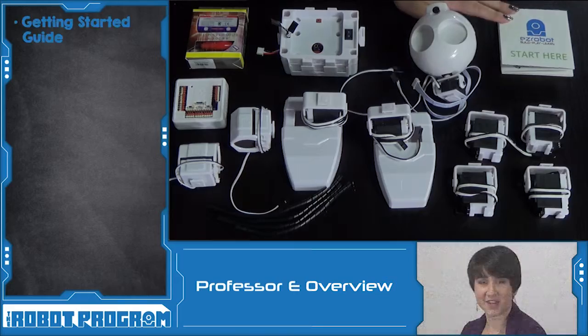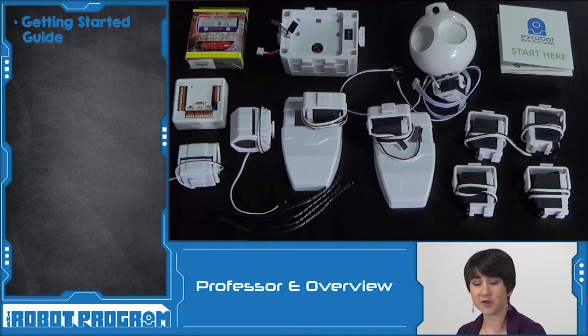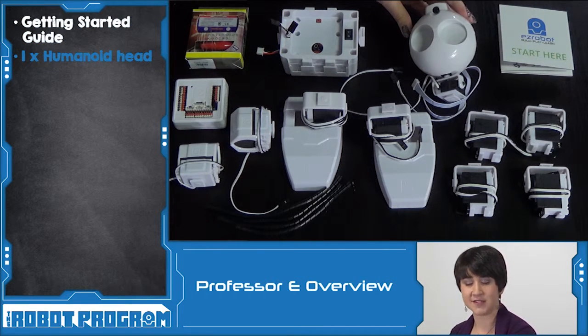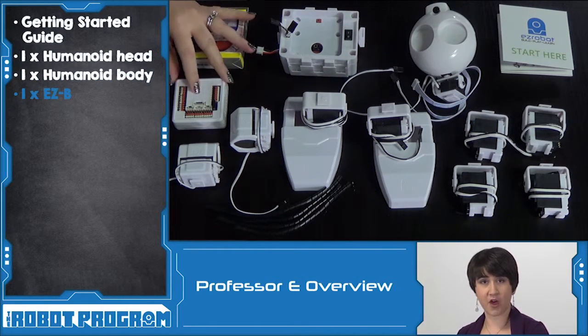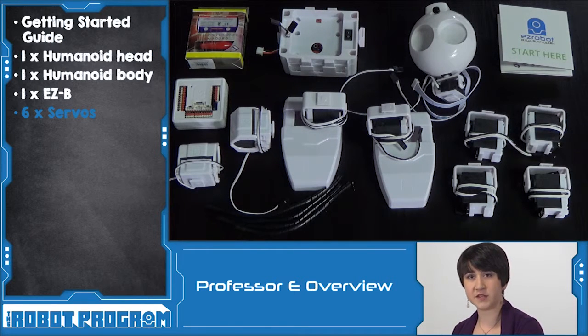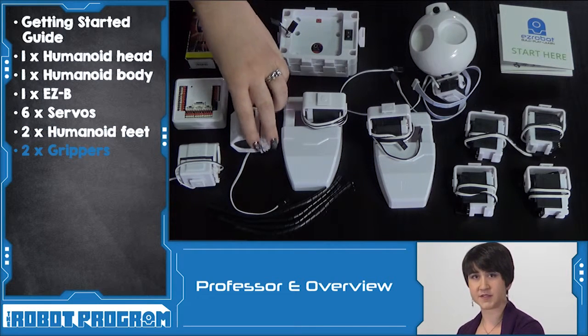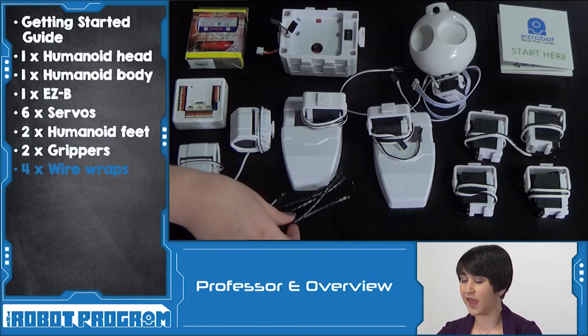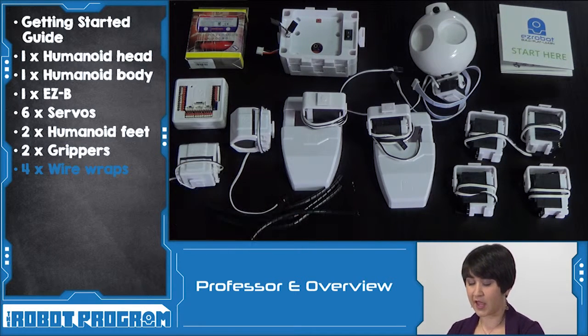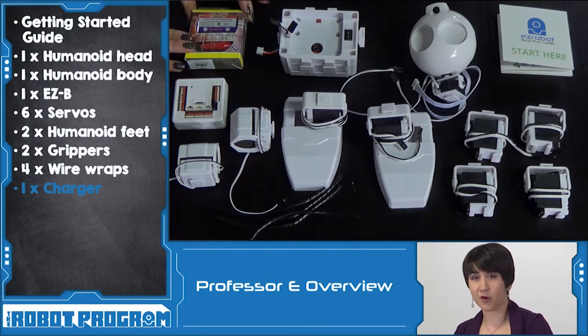Let's review what we learned today. The Revolution JD Kit comes with a Getting Started Guide that gives all the information and links to access more online. JD is a humanoid robot with a human-looking head featuring a camera peripheral, a body with a built-in battery, and a brain called the Easy-B robot controller. He has six servos — a special type of motor that acts as his joints — along with feet, grippers, wire wraps to keep connections organized, and a charger. It's really important to watch the charging episode before doing any more work with your robot.